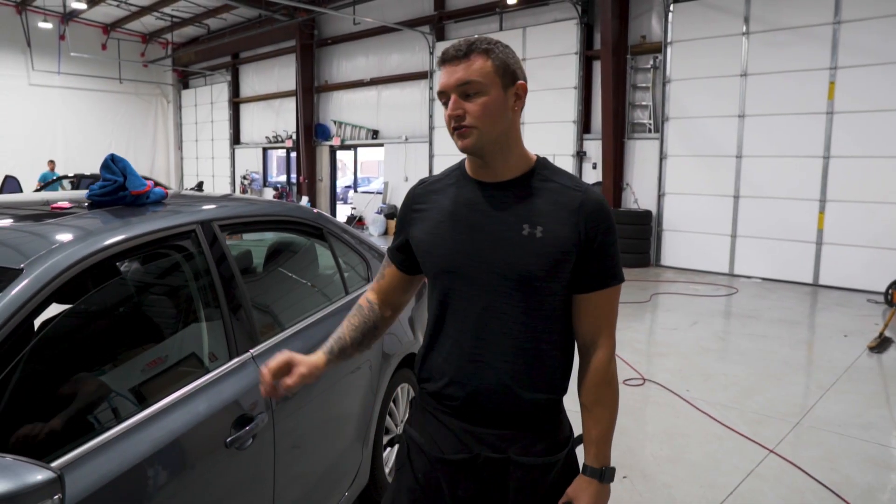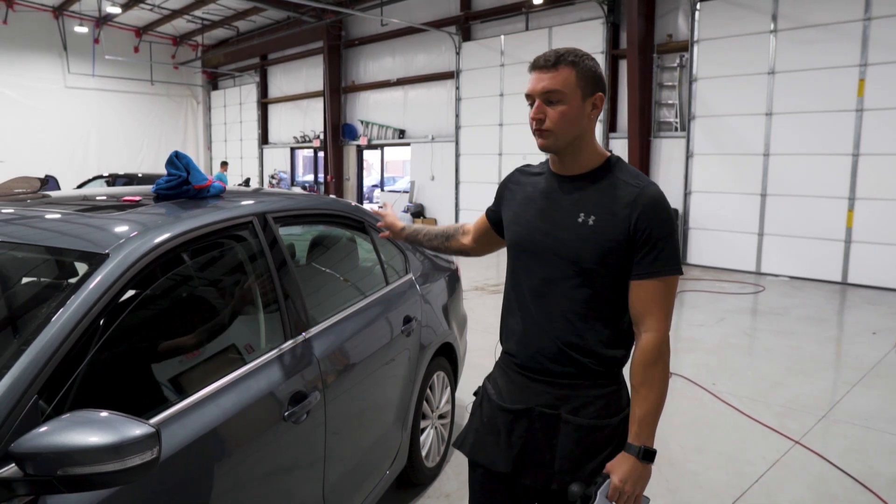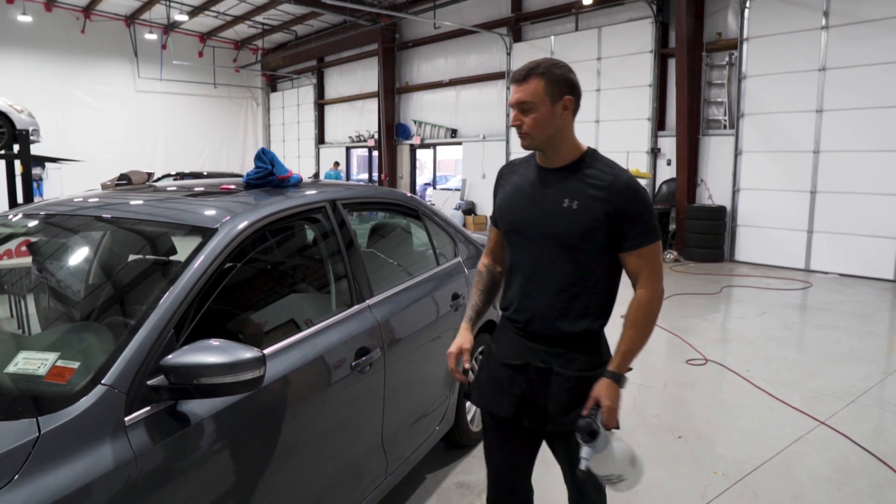In this vehicle-specific video, we're going to be doing a 2014 Volkswagen Jetta. We're going to be doing all the side windows and a rear window. Let's start with the outside prep, then we'll get to the lower gasket removal, and then do the inside prep.